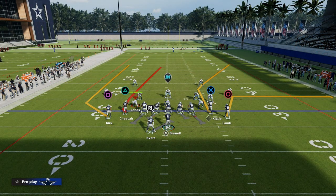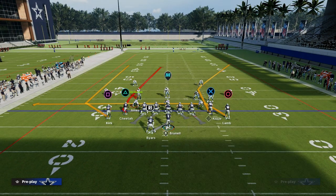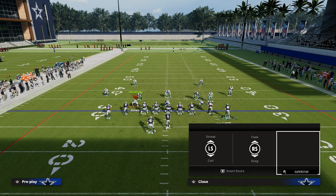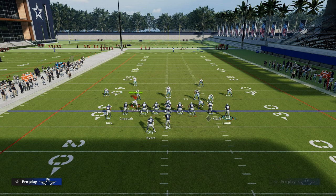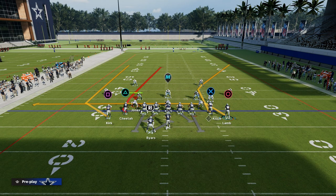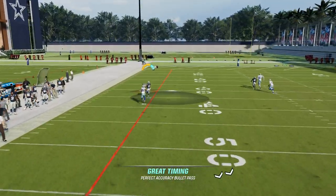How do we run P8 Shot Seams to attack both man coverage and zone coverage? All you have to do is drag this right-side player. You can streak him, but I feel like the cons definitely outweigh the pros. So we're just going to drag or slant CeeDee Lamb, and it just gives us a check-down read against man coverage if we don't like what we see.